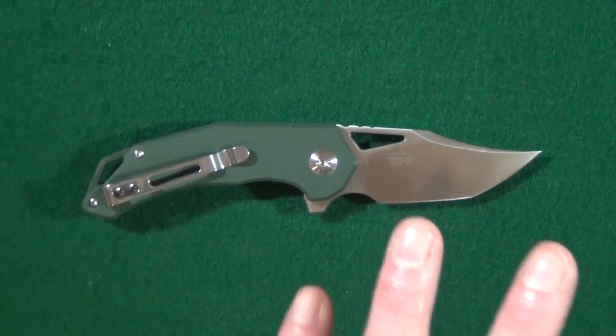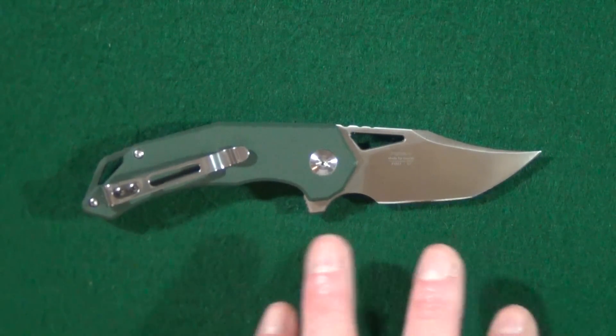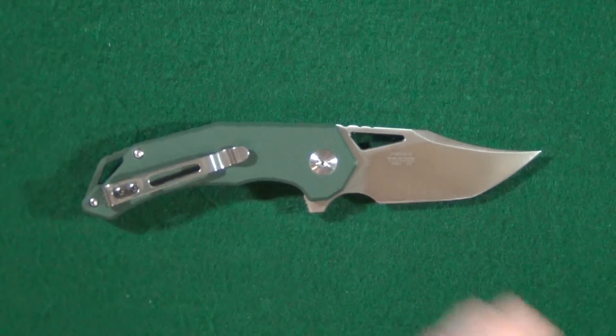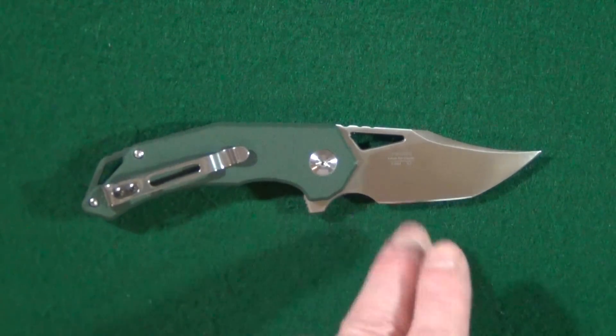I want to go ahead and start with the blade because the shape is really probably the most compelling feature on this knife. What shape do you want to call this? Because we have quite a few different elements going on here.